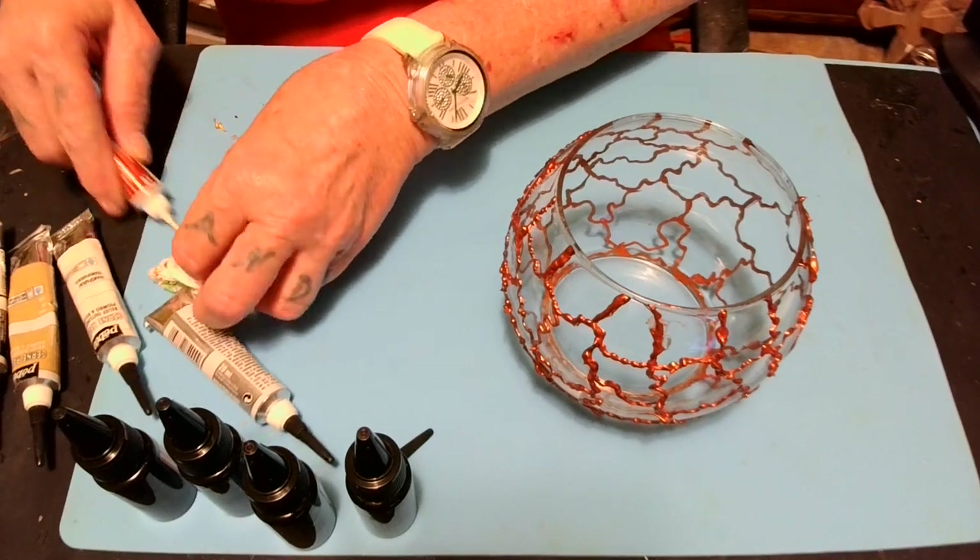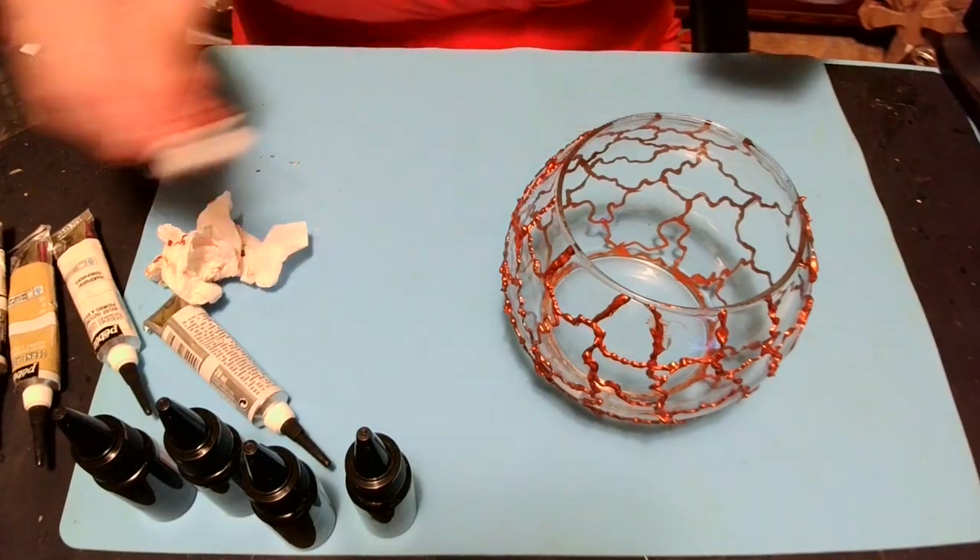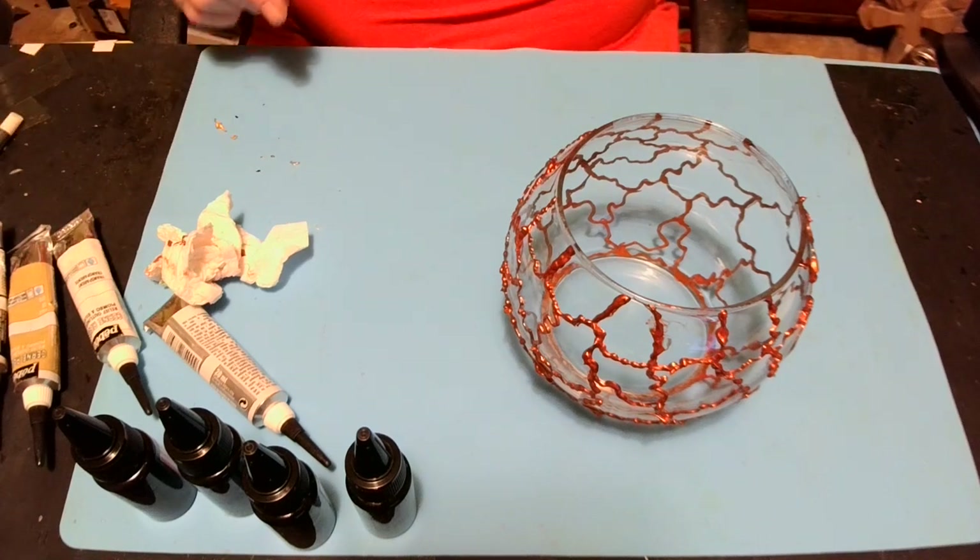Let it dry, darlings. And once it's dry, I'll be back and we'll put this colored UV resin in it. Oh, it ought to look like a stained glass. I'll show you. I'll be back.